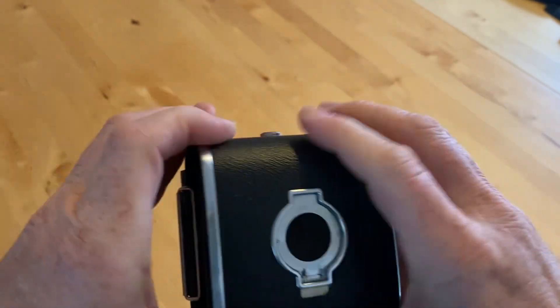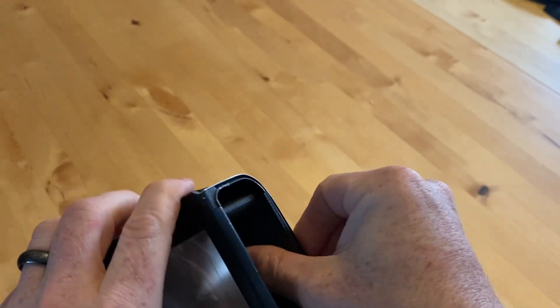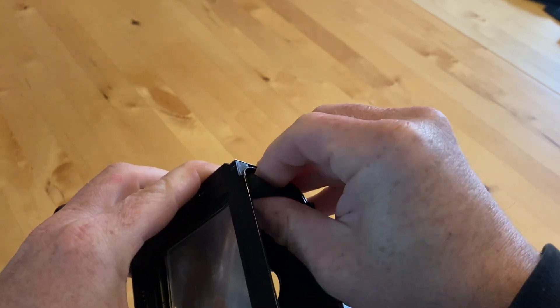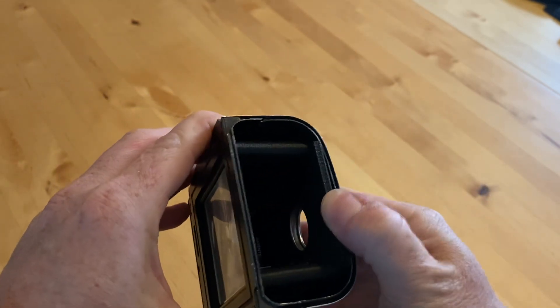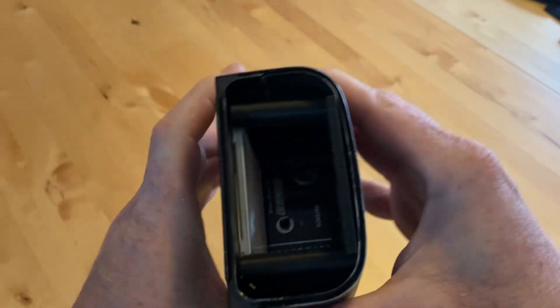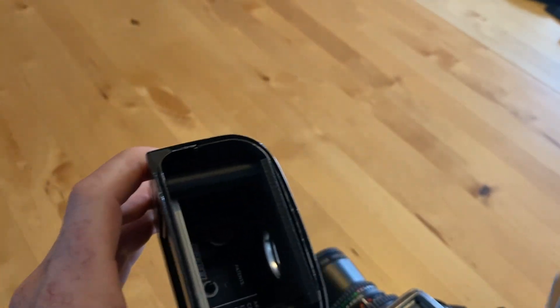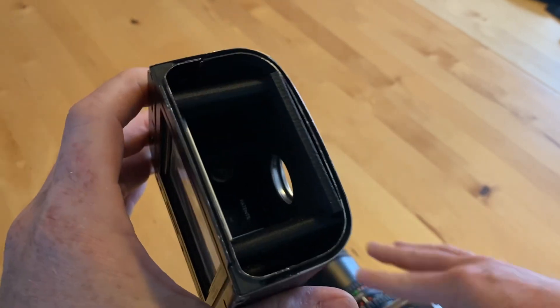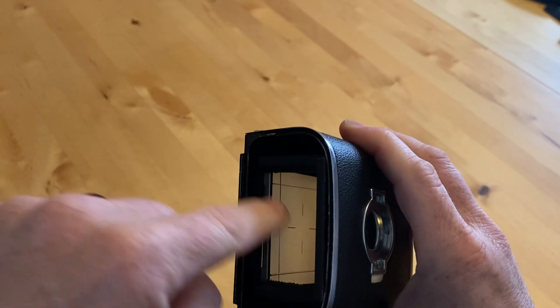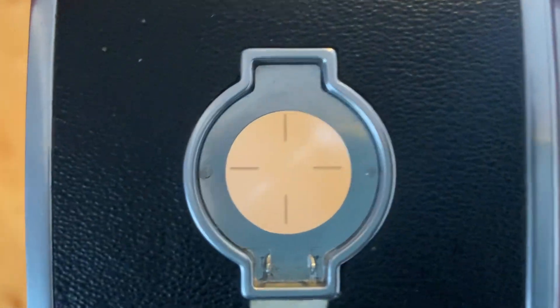I pulled that flap off so I can see through there, and then I 3D printed this little thing that slides in here — in place of the film cartridge — that holds a spare ground glass view screen, like this one from a Hasselblad 500cm, although any ground glass will work. I was looking into grinding my own because I didn't want lines on it, but this was a proof of concept. Basically, you're looking through where the film was, and you can see the ground glass screen in there.